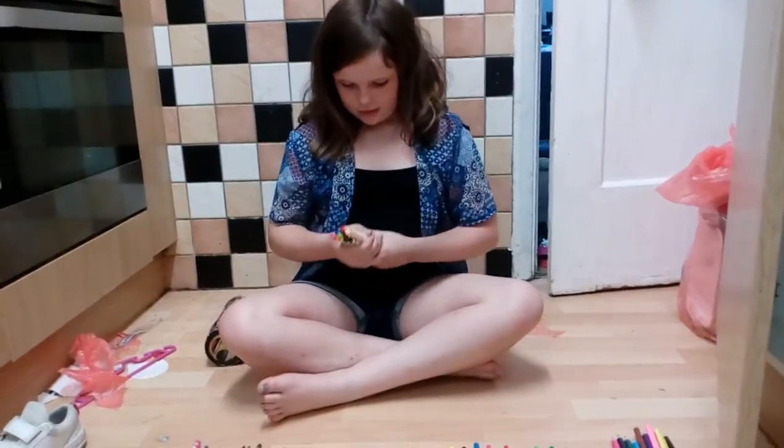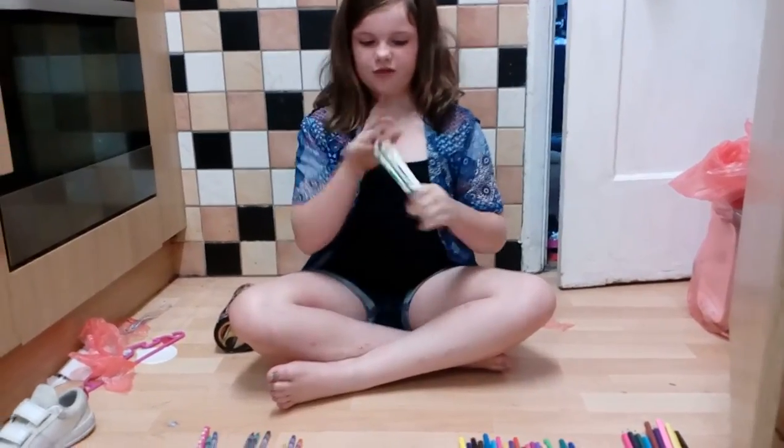Number three in my pencil case is these Crayola markers with super skinny tips, and here is one.